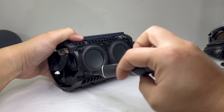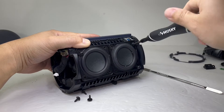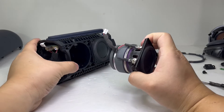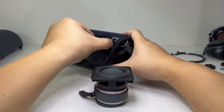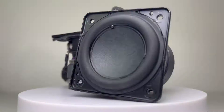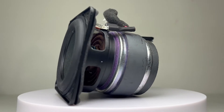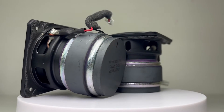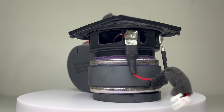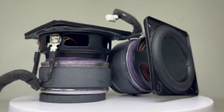Next, we will remove the two drivers by removing four screws on each driver. These are 2.3-inch drivers with a depth of 2 inches and together punch 30 watts of power for the speaker. They deliver clean and detailed mid-range and treble along with a decent amount of bass with the help of the dual passive radiators. Combined, they do have quite a bit of weight and surely make up most of the weight of the speaker.